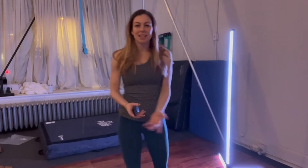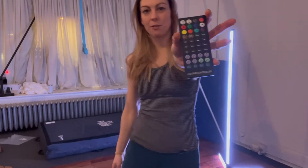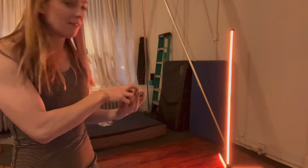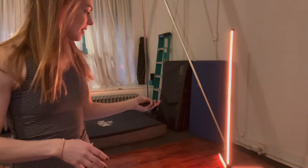So a couple things I just want to show you about it. First, it comes with this remote, so you can go ahead and click it and you can change the vibe in the room to pretty much anything you want it to be.